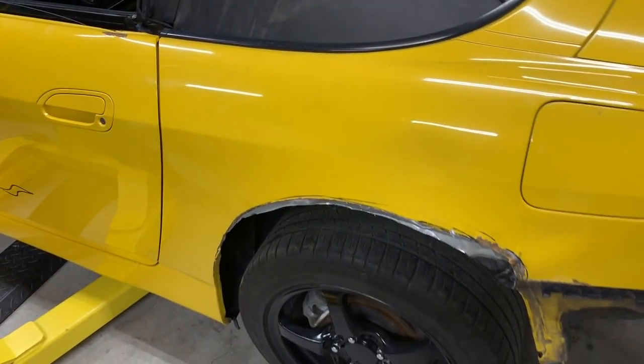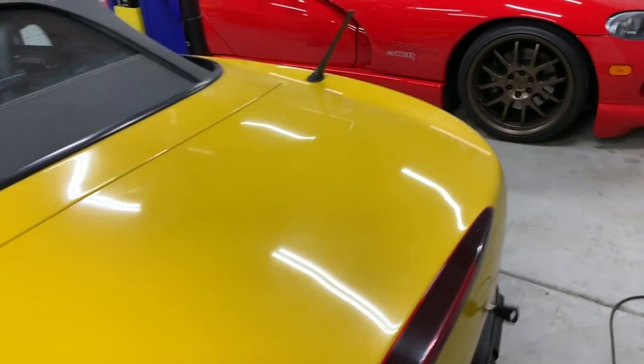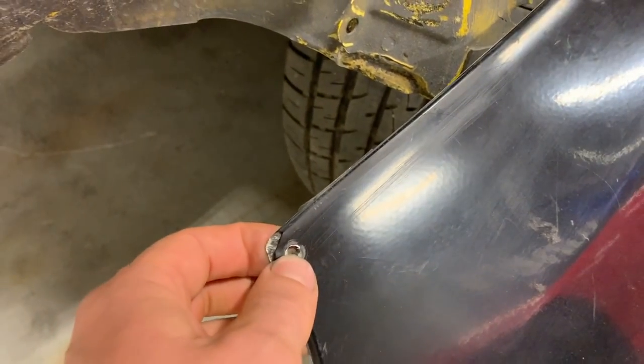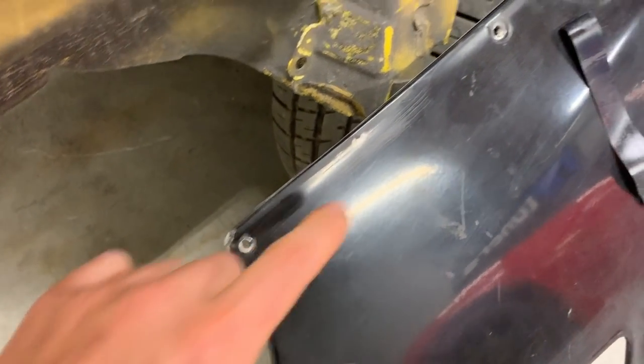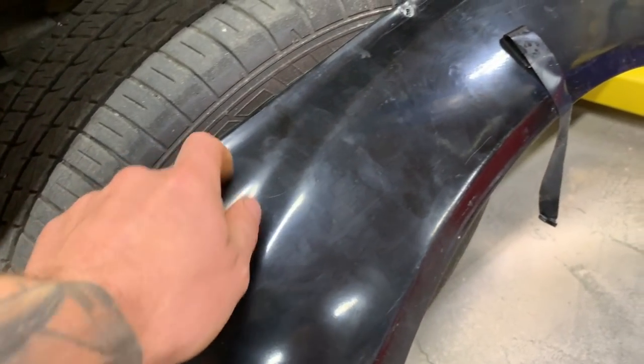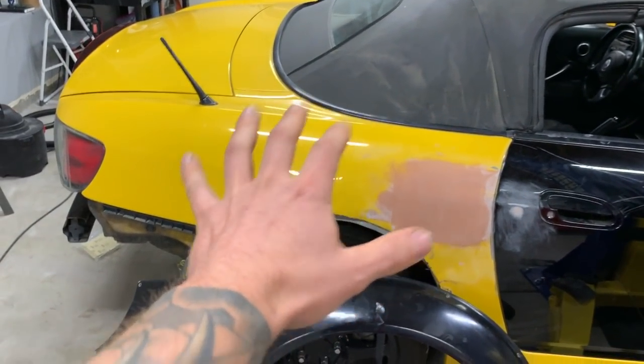Everything's coming along pretty soon. We have the bolts coming for these fenders — we're gonna use M5 button head cap screws with an allen key. They're powder coated black and they're gonna look pretty trick. Once those arrive we can drill the holes and mount the fender flares.